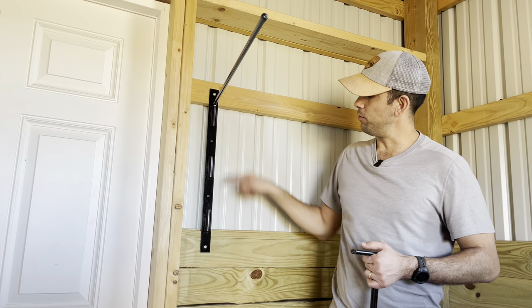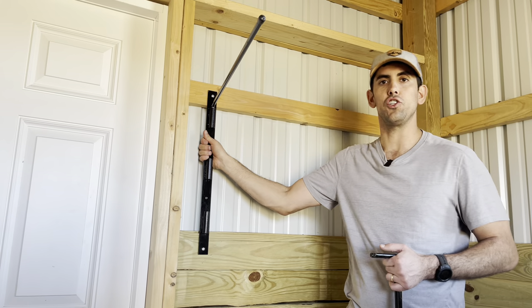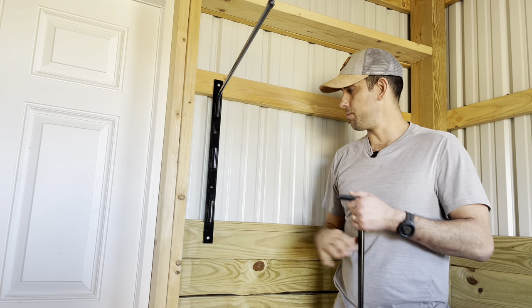It comes with these lag bolts. You just simply screw it right into the wood and you've got a very sturdy, stable horse blanket rack.